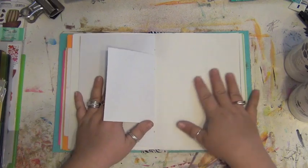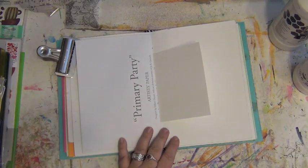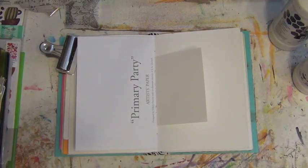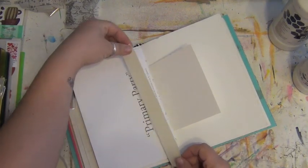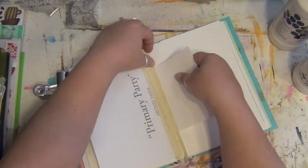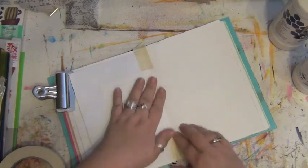I have no idea yet what I'm going to do on this page. I'm going to start with gessoing my pages. I'm going to tape the creases of my book because I get really really sloppy and messy, and I don't want the inks, paints, or water that I put through to run through to the next pages.